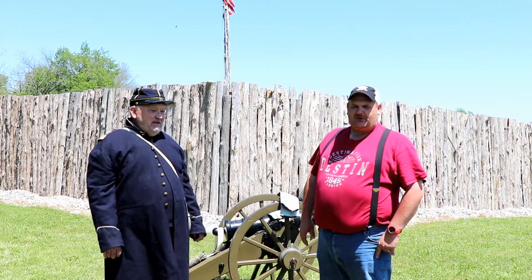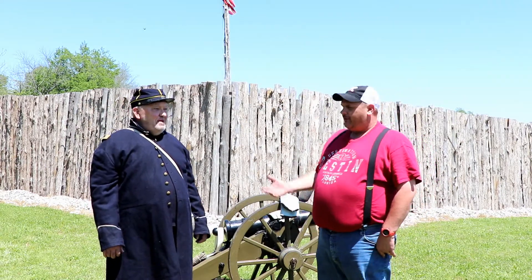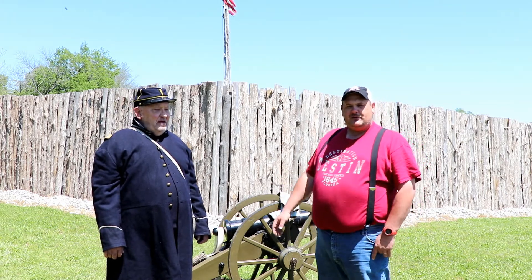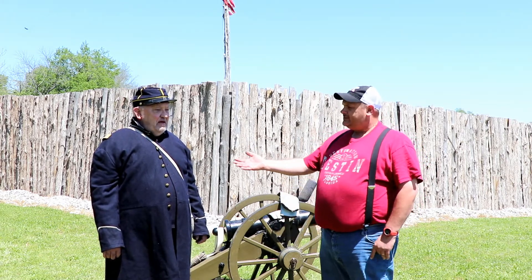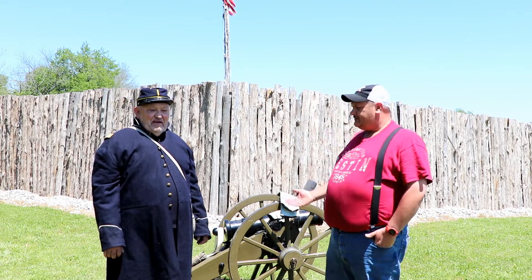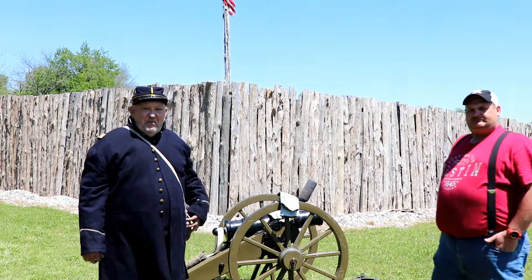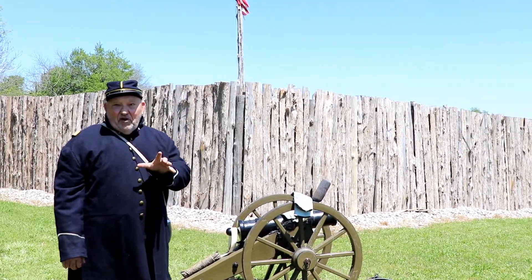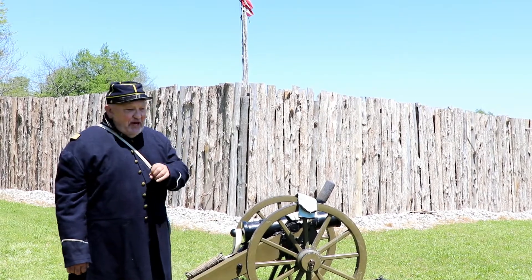Welcome back to the Battle for the Bridge Preserve. Today we are here with Gracie's Battery and they're going to give us a breakdown of the field artillery. This is Mr. Tony Slater and we're going to let him tell us about the battery. Glad to be here today folks. First thing I want to do is make sure we invite you all out to the Battle for the Bridges in September. Come see us.